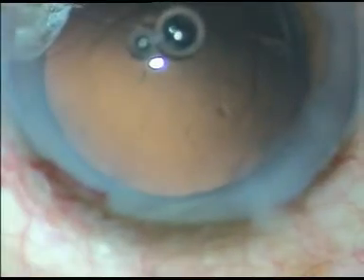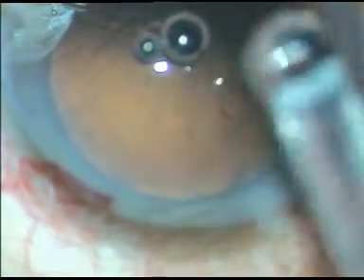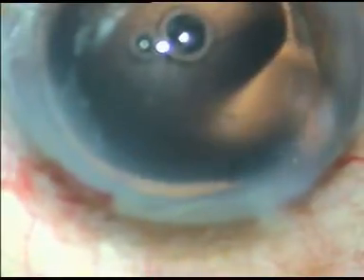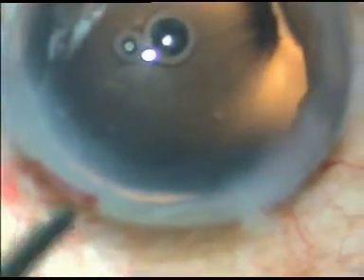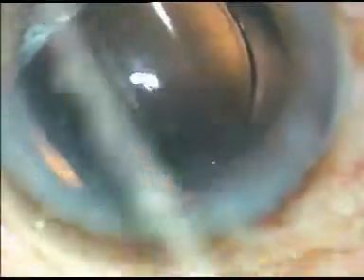After polishing the posterior capsule, I implant the IOL. I don't give viscoelastic. The lens is implanted under irrigation. This is a hydrophilic acrylic IOL and it is going directly into the capsular bag. Now I position the lens so that the haptics are horizontal.